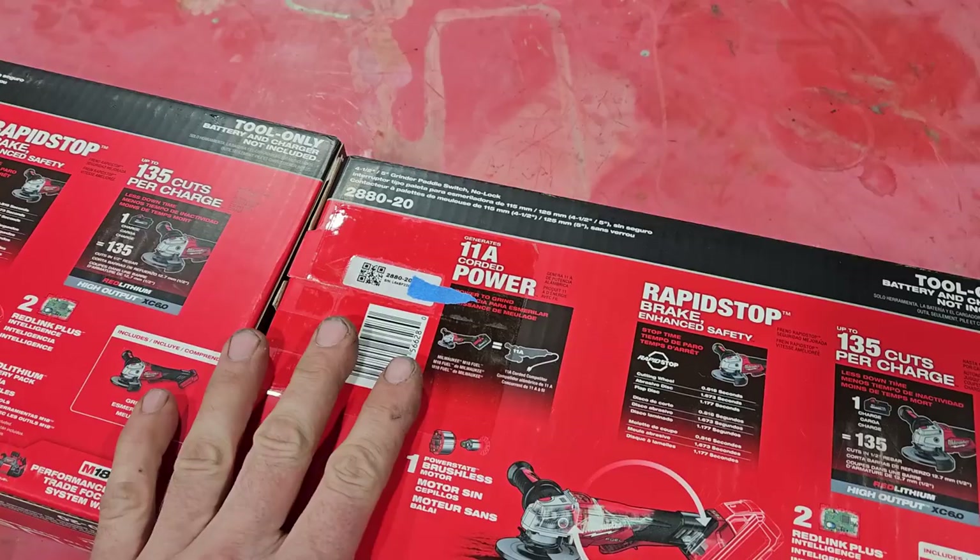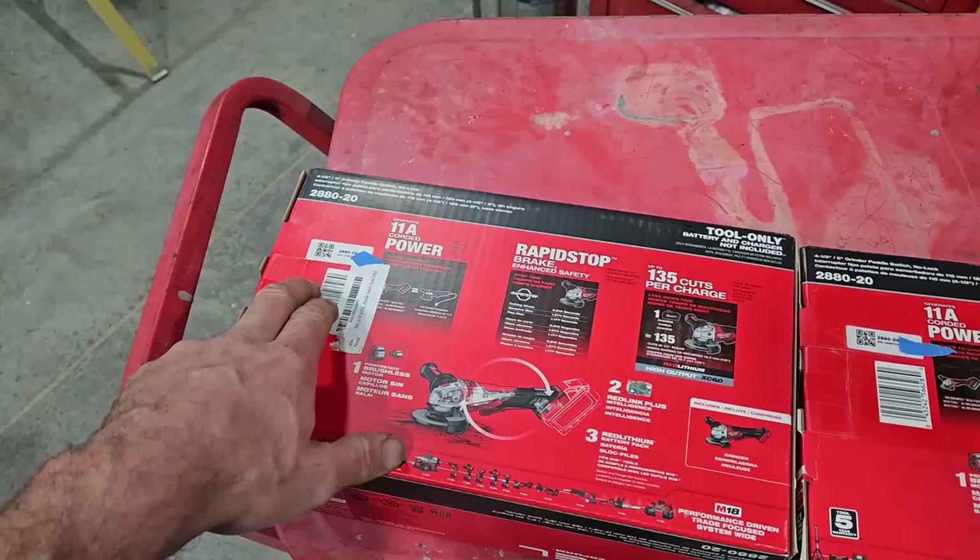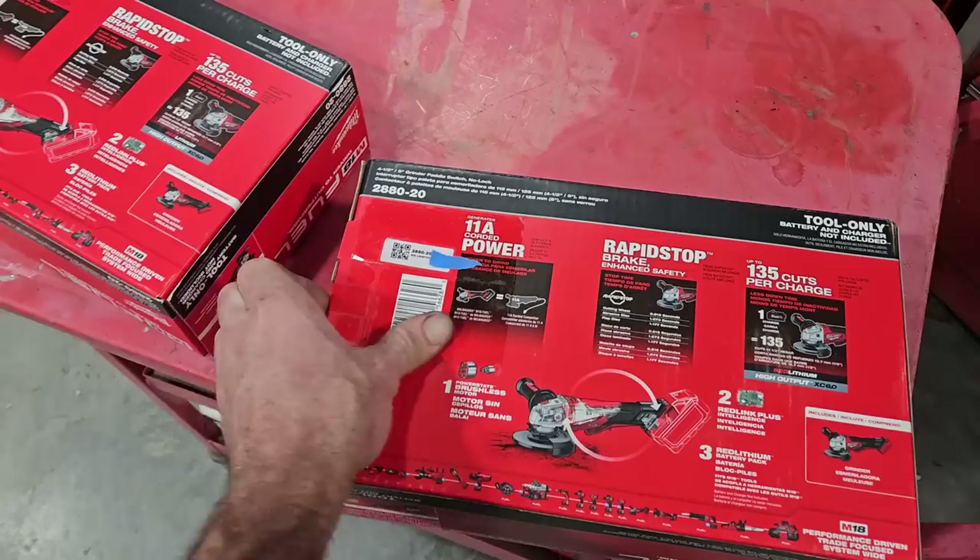When she took the Home Depot one off the shelf, I noticed they had the UPC covered up with a sticker and then she took it off and scanned it. You couldn't return this one anyway because they're going to check that the serial number is the same — they don't want you buying from an unauthorized seller. Let's get the tripod and open these up.